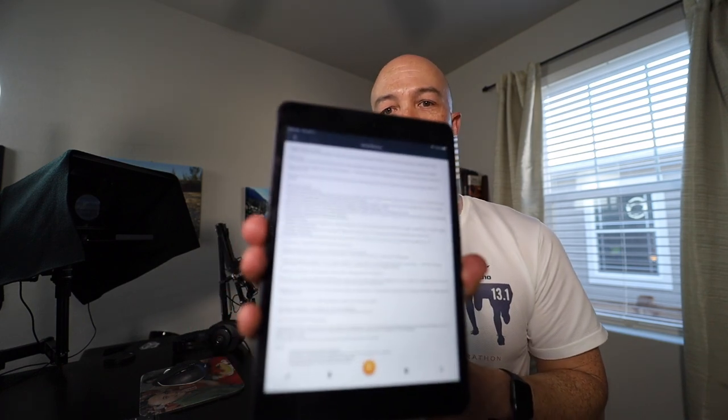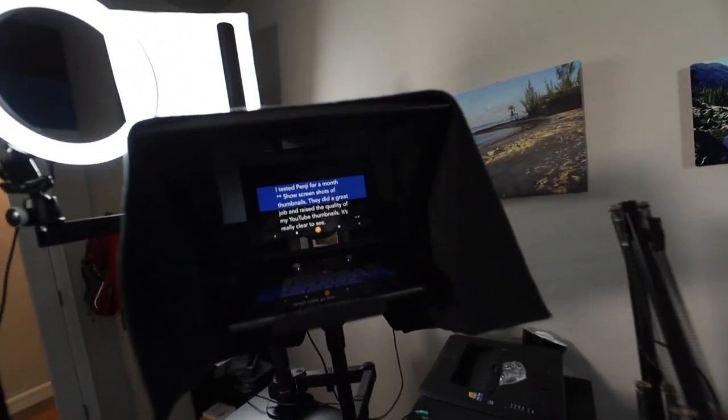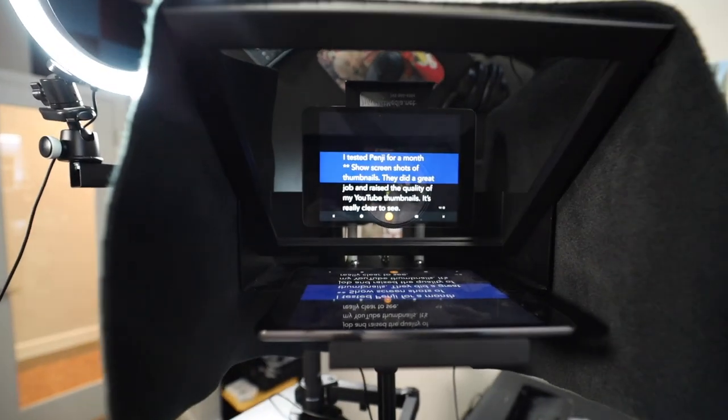The app I use is called Prompt Smart. It works well — it has voice recognition so it can automatically scroll as you read, but I prefer to scroll it manually. There's a companion app on my phone so I can pause and adjust while it's rolling. It integrates directly with Google Docs, so importing the script is straightforward. The script is now loaded — I hit play and it shows the text, though it appears backwards on the tablet. When placed in the teleprompter, it shows up properly.